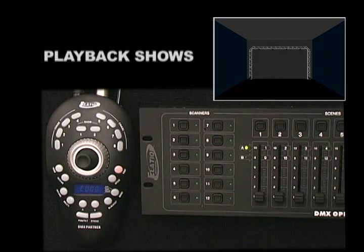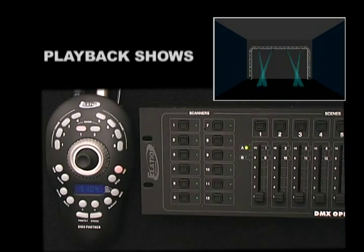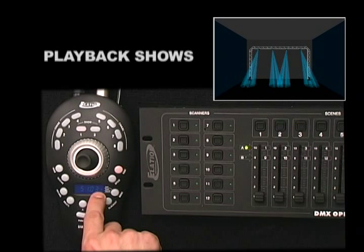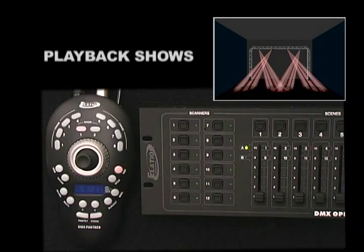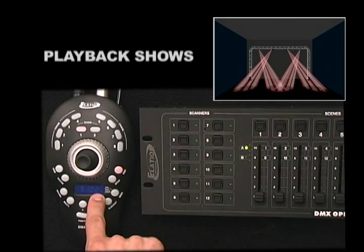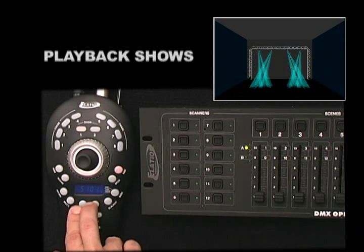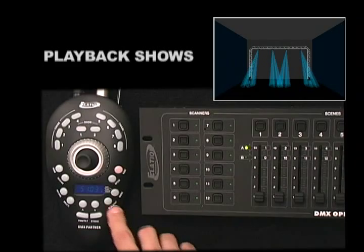To play back a show, press the Show Button that you wish to play back. The show will begin to play back immediately with the original set Hold and Fade Times. To have your show run to sound, press the Mode Button one time so the small Indicator LED comes on next to Audio — the controller then becomes Sound Active. To manually step through your Show Steps, press the Mode Button so the Indicator Light comes on next to Manual, then use the Up-Down Buttons to scroll through your Show Steps. To exit, press the Blackout Button.